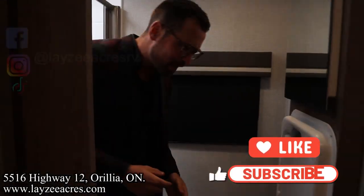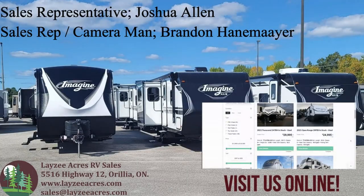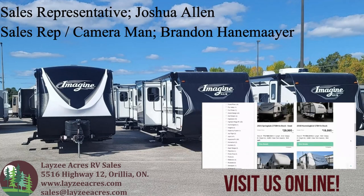Hit that like button, hit the subscribe button. Hit us up on Instagram, Facebook, TikTok. Have yourself a good day. Next time we get to work, we're going to push it up.